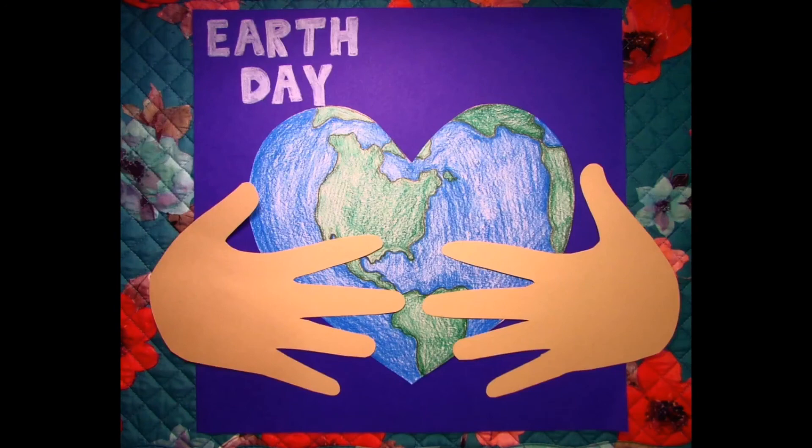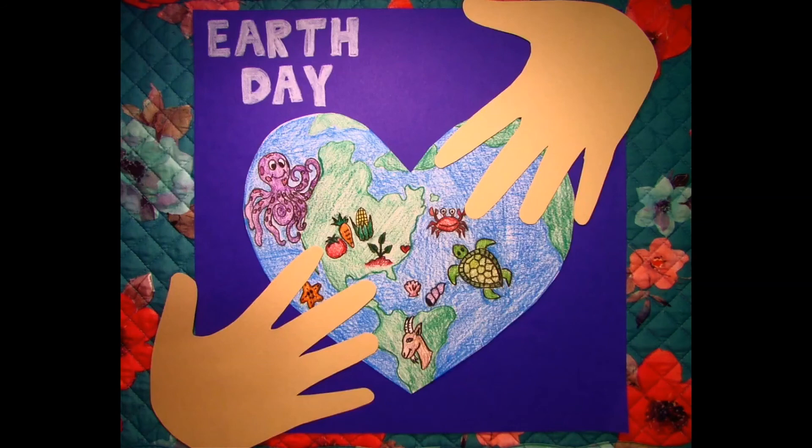You can personalize your piece by adding a title. I hope you enjoyed this project and have a great Earth Day!